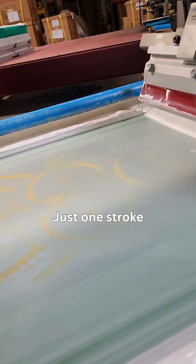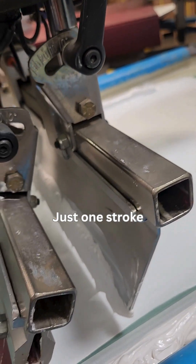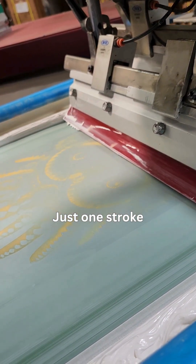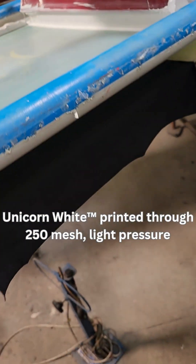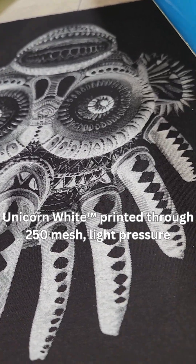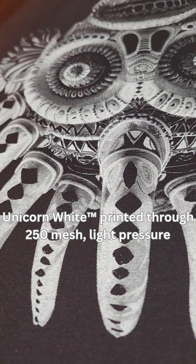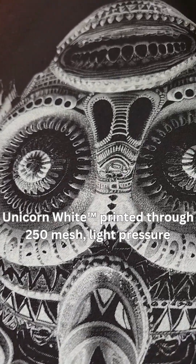We're just going to do that one stroke here and we'll see what happens. It's clearing the mesh. I'll show you right here. So that's a 250 poly white one-stroke, 65-95-65 durometer, 55 line halftone.